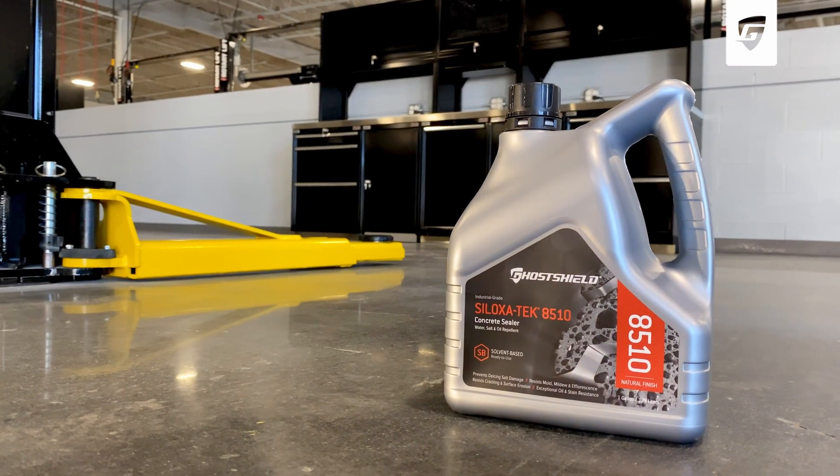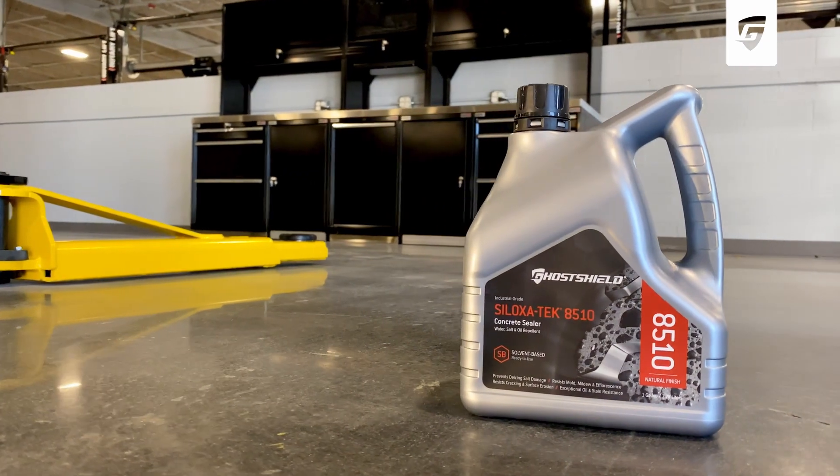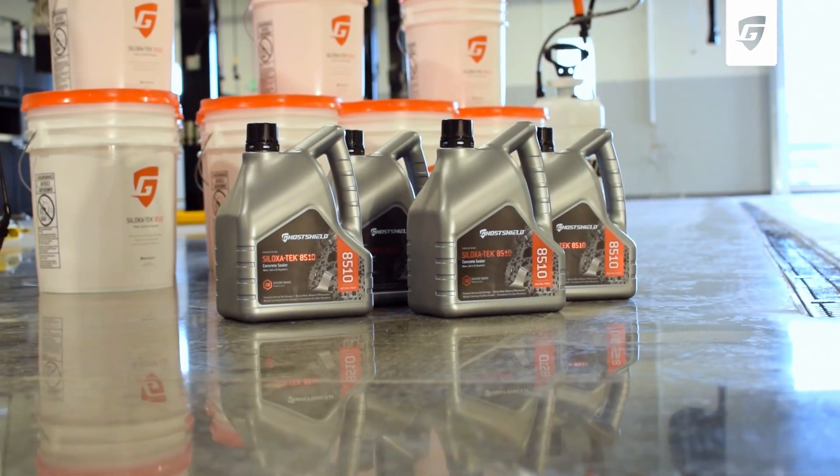With an unrivaled 95% active ingredients, it is the highest-performing, longest-lasting, impregnating sealer available.